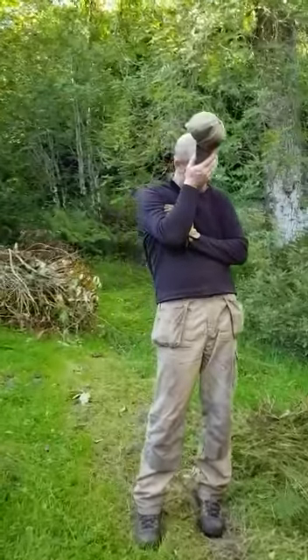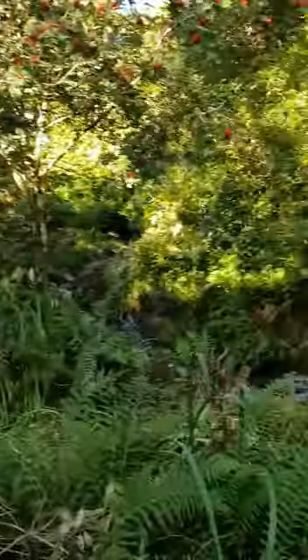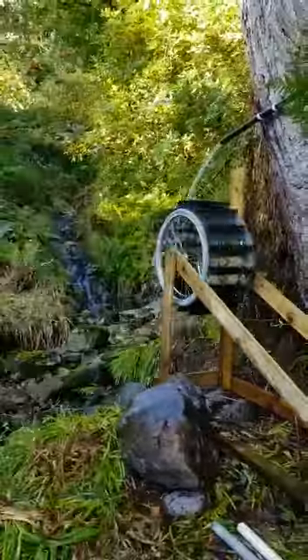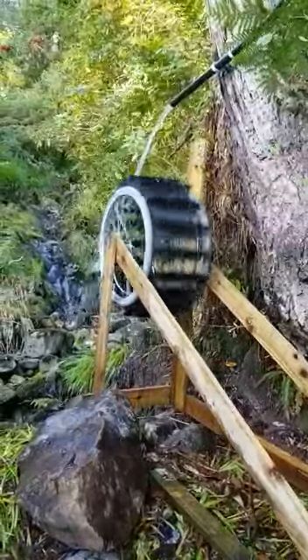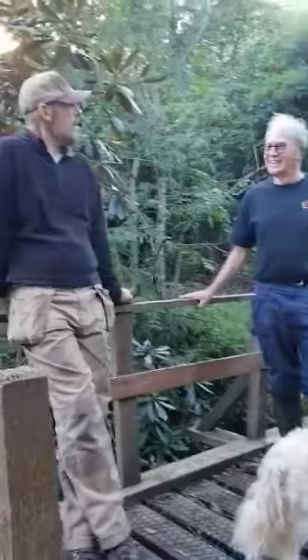My husband there — he doesn't want to show his face. Anyway, this is his workshop. He's trying to put his hat on, and this is the creation. Look at the color of the wood, it's so lovely. He's saying he's going to get electricity from that wheel. How he's going to do it, I have no idea, but that's how beautiful it is. There he is — that's the creator.